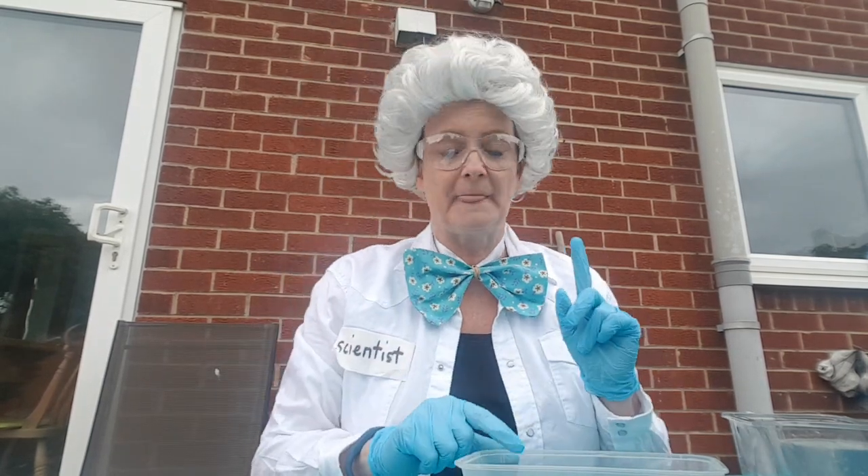Good afternoon, it's Sally Scientist here again. I'm getting a little bit excited — I'm going to make a boat now. You can make a boat too! It's going to be a boat that has some energy stored in it.